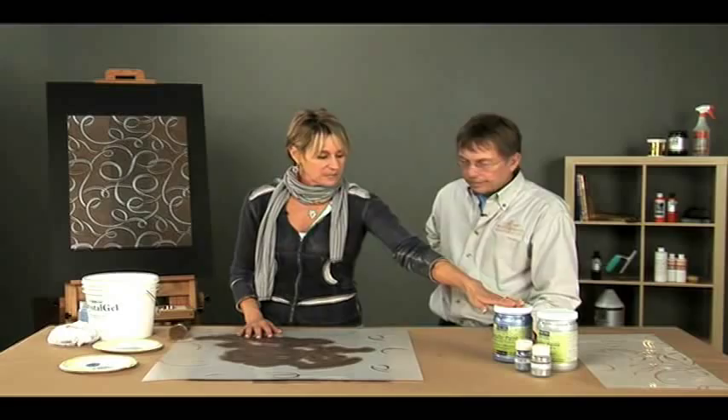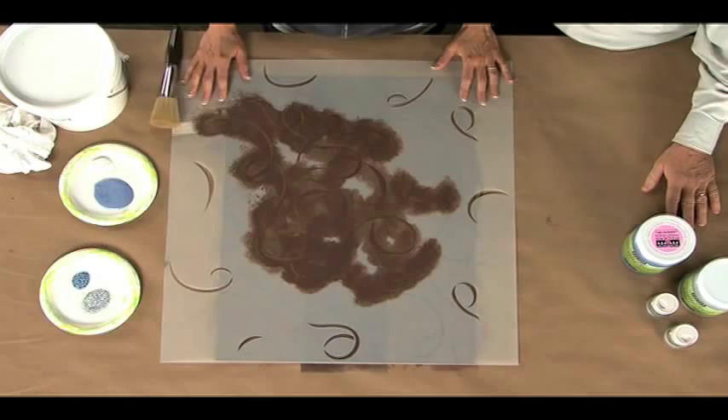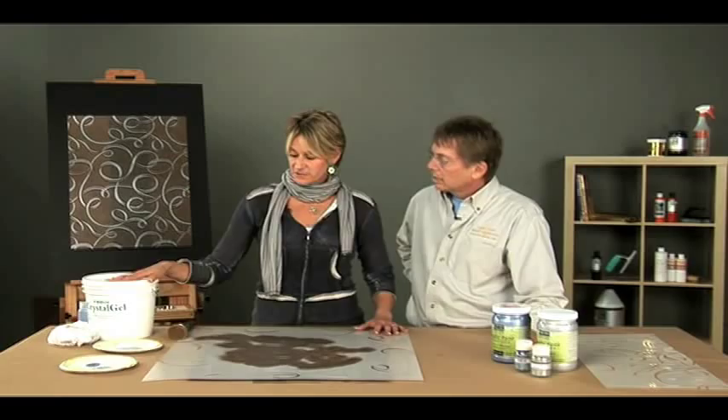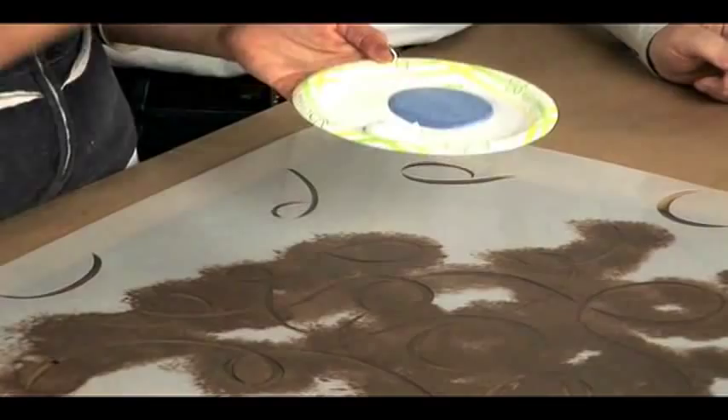So now I'm going to take some product, which I will explain what's in this product. We've mixed together two of the Modern Masters metallic paints — Shimmering Sky and Platinum — which are gorgeous colors on their own. Mixed together, they make this kind of blue-silver, which I love. And then I've added in some of the Crystal Gel, which gives it some dimension. The Crystal Gel definitely has a viscosity to it, much heavier than just normal paint, so it gives it sort of a pasty feel.